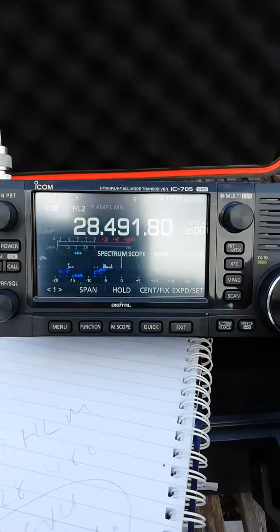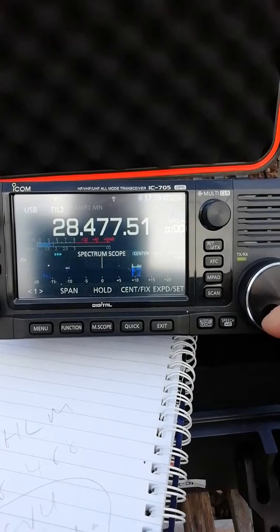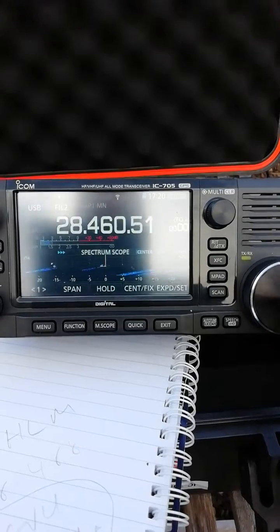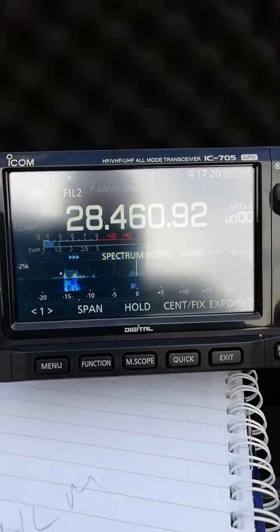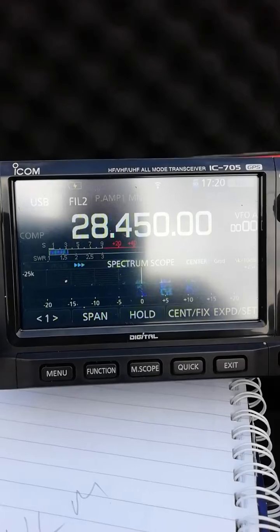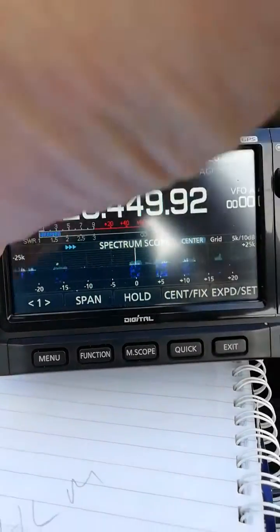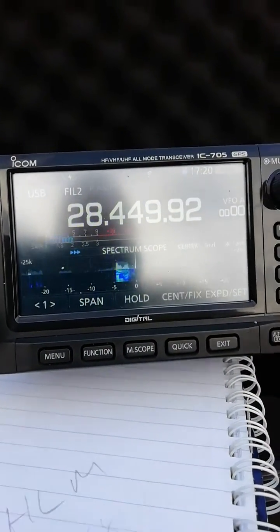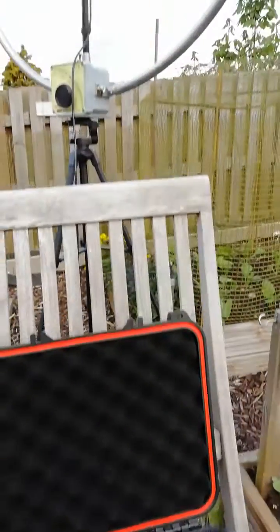Some really short skip today. Everything is set up on the mag loop here.